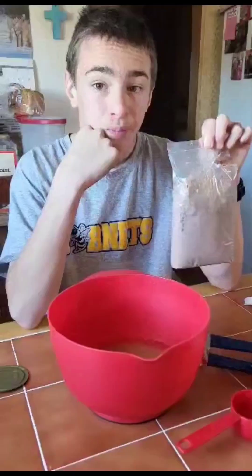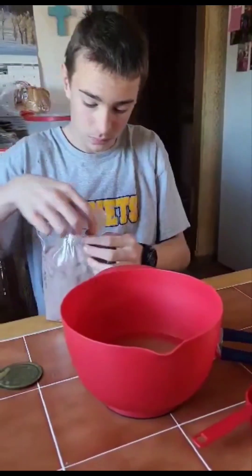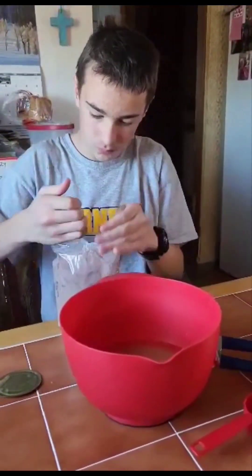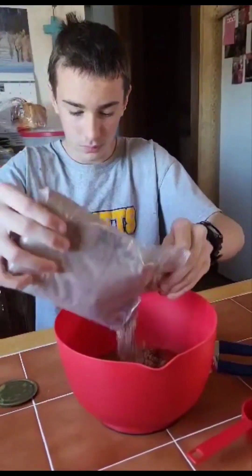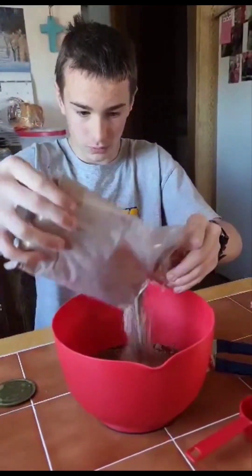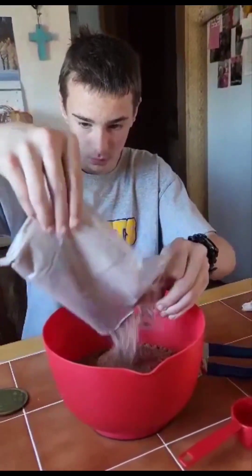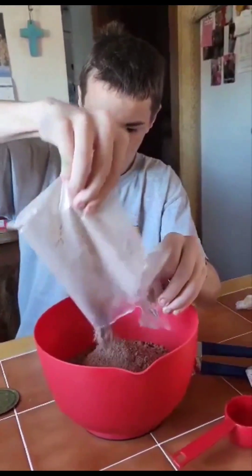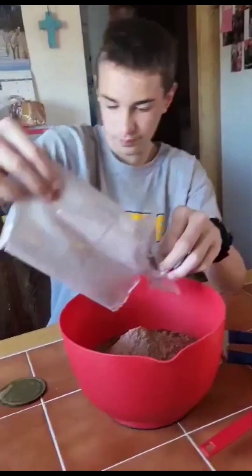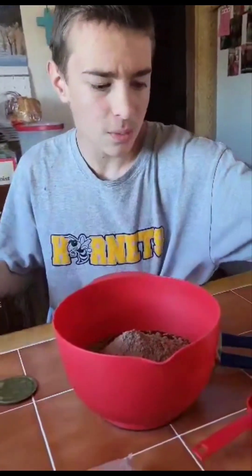Don't let it spill over. It's done? That's a lot of cake mix, mommy. Gonna make it a regular sized cake. Oh, okay. That's fine. Oh, there's one.